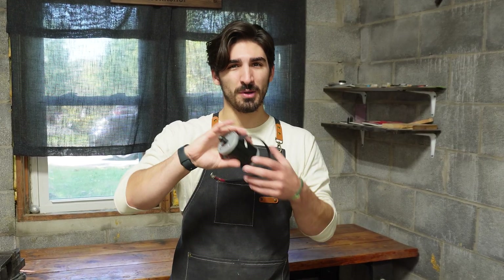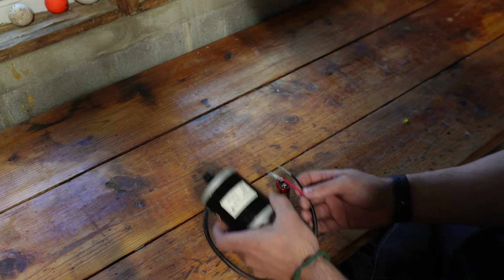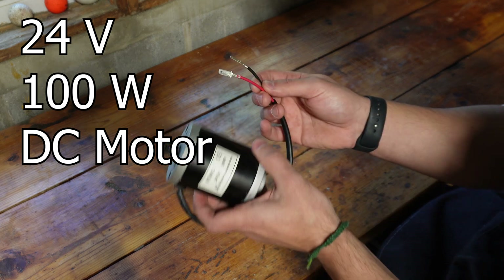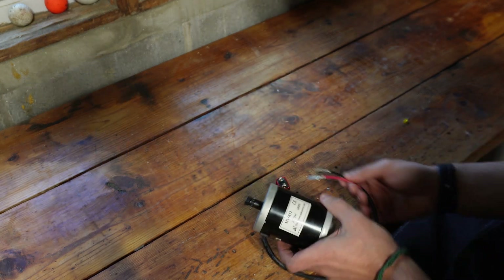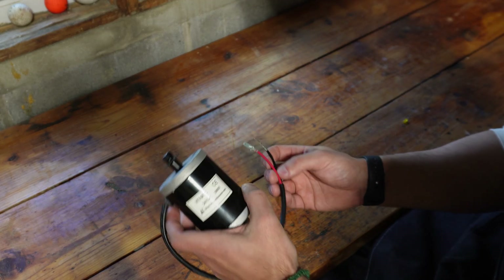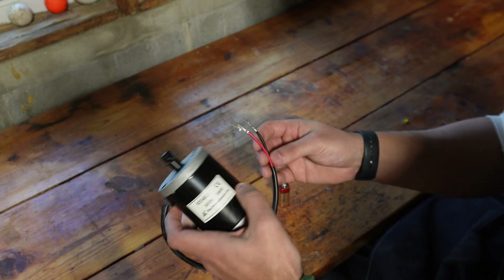Using just this very simple motor that I have here, along with some other pieces I've been able to scavenge, we're going to generate our own electricity right here in the workshop. The motor itself is pretty simple — a standard 24 volt 100 watt DC motor that works just by touching these terminals to any power source, like this 9 volt battery. But how are we actually going to generate power with this?